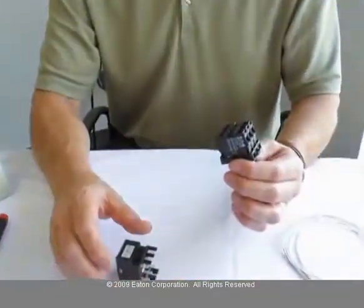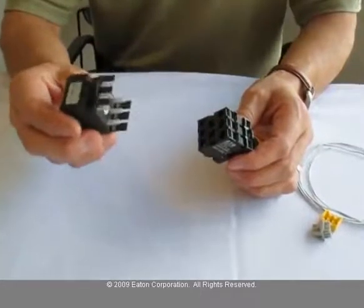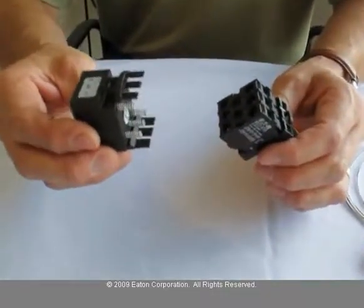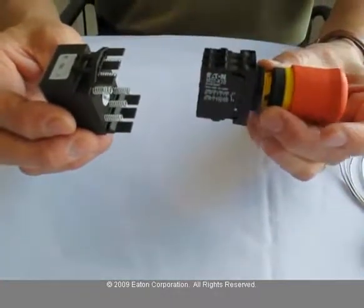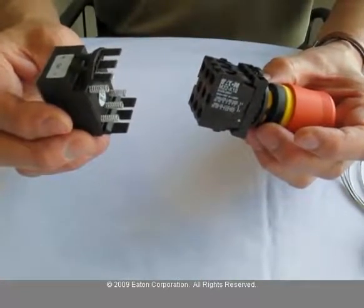OZI is a single-master multiple-slave network. All of the M22 push-button line devices are OZI slaves. To get them onto the OZI network, you need an OZI adapter. The OZI adapters are M22-ASI-S for an e-stop and M22-ASI for the other standard push-button pilot light units.